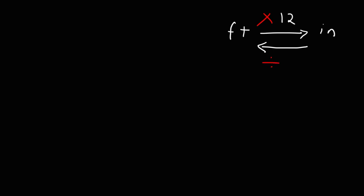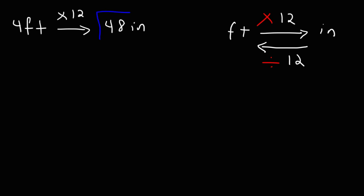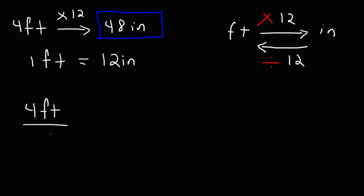So let's say if we wanted to convert from 4 feet into inches — 4 times 12 is 48, and that would be the answer. But for some of you, you may need to show your work. Here's what you need to do: first, start with your conversion factor — 1 foot is equal to 12 inches.